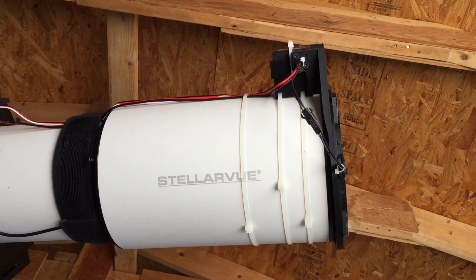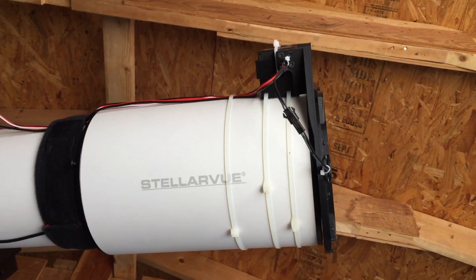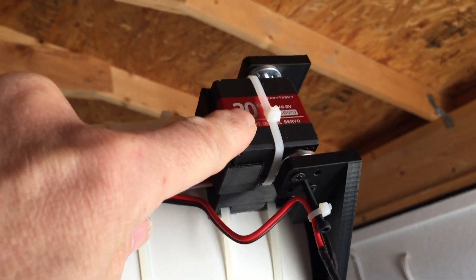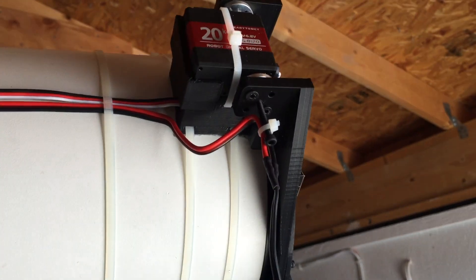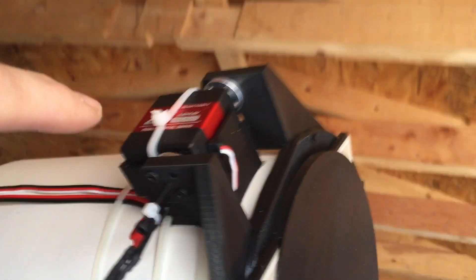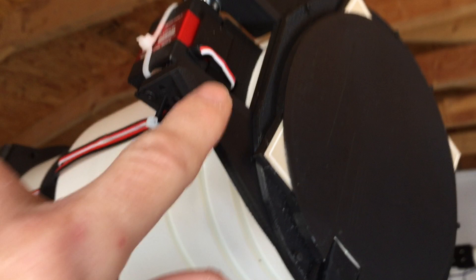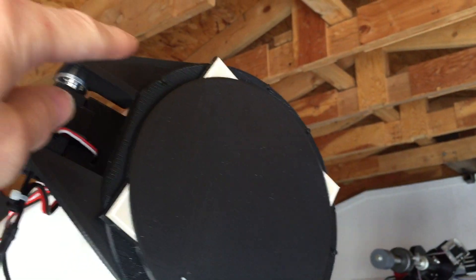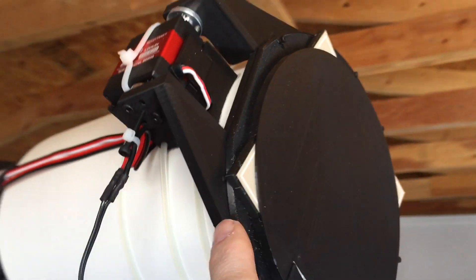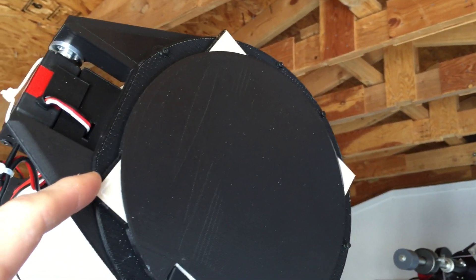Hey, fellow stromers. This is our telescope automated cover and flat panel system. It essentially uses a servo from Amazon — they're around 16 to 20 bucks. There is a 3D printed three-part system: one is the base for the servo, the second is the outer frame for the cover and telescope, and then there's an outside 3D printed cover that's got the illumination panel inside.